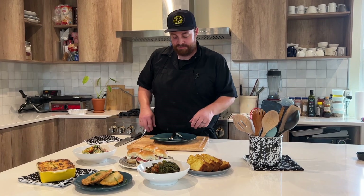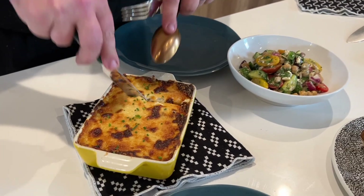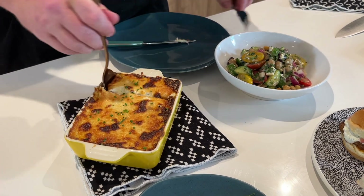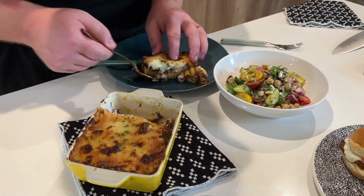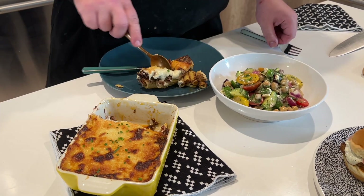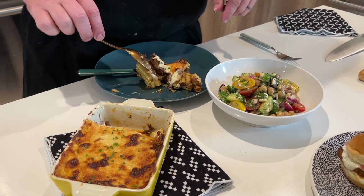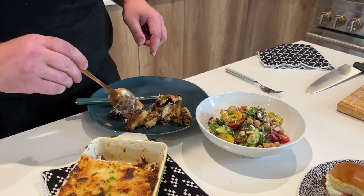Look out for our holiday specials guys — Thanksgiving and Christmas are coming up, don't miss out on our Thanksgiving turkey packages. Before I waste any more time — look, it's hot!